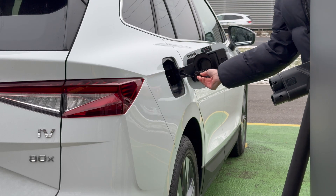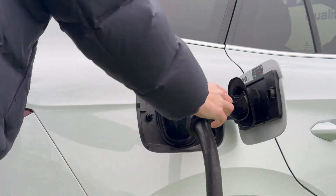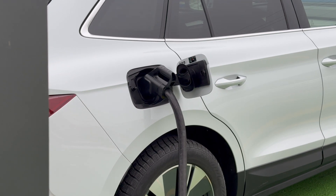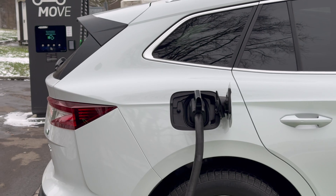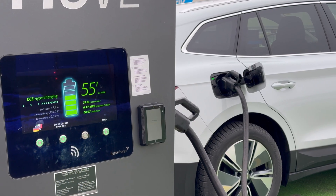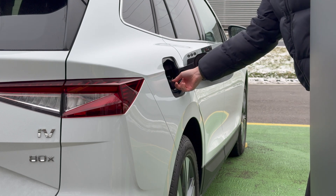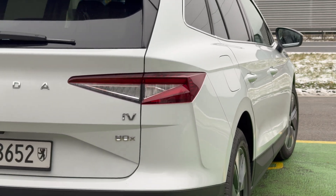Fast charging stations using direct current (DC) with the CCS combo have cables attached directly to the station. Count on around 30 to 35 minutes for a charge between 10 and 80%. Charging above 80% will take a little longer, as delivered power decreases with increasing battery level. It's best to charge up to 80% and then stop a second time to recharge, to optimize your journey time.